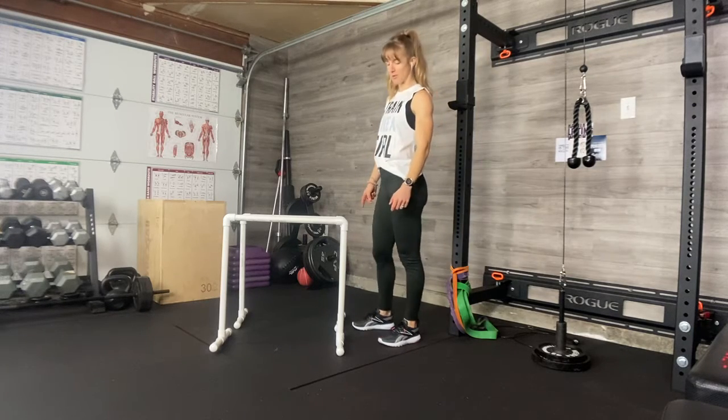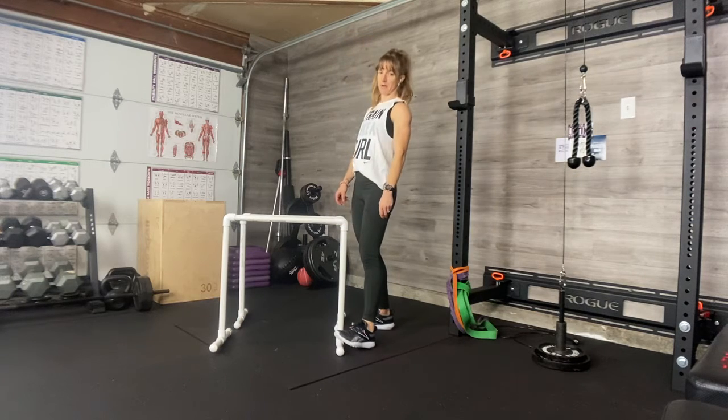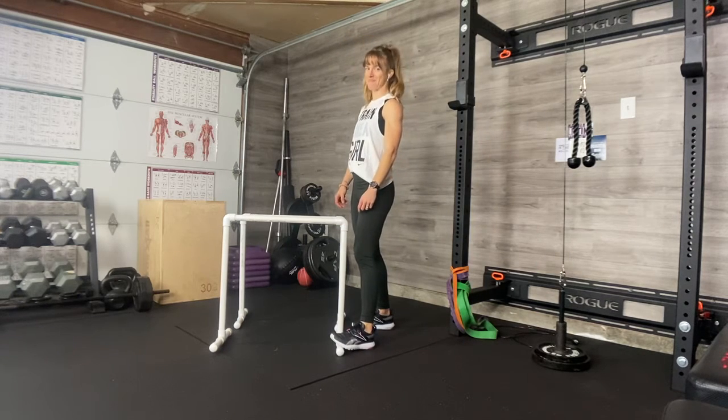EcoWiser Bar Inverted Row. These things are super cool. My husband made these for me. These are made out of PVC pipe and cost about 20 bucks. If you want to know how to make them, you can message me and ask.